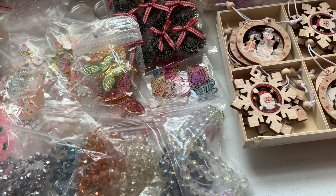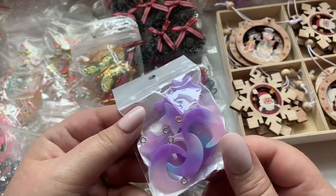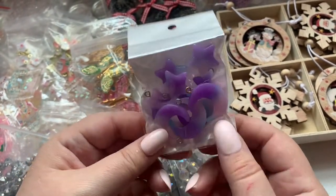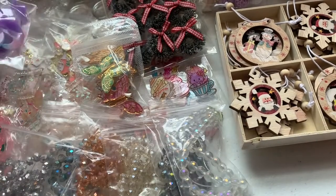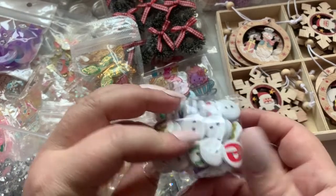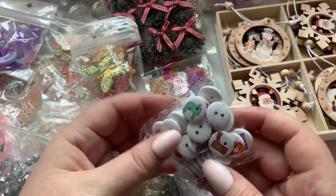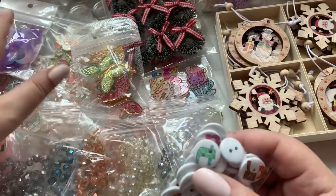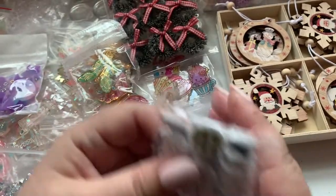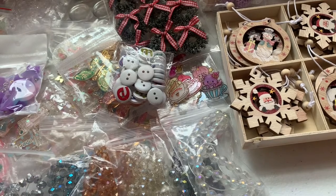Then I purchased these purple charms — purple is my favorite color! These would obviously go with a purple purse charm or I could make earrings. I also have these letter buttons — I honestly don't recall buying them, so they might have been a freebie gift from the seller I purchased the other buttons from. But I like them!